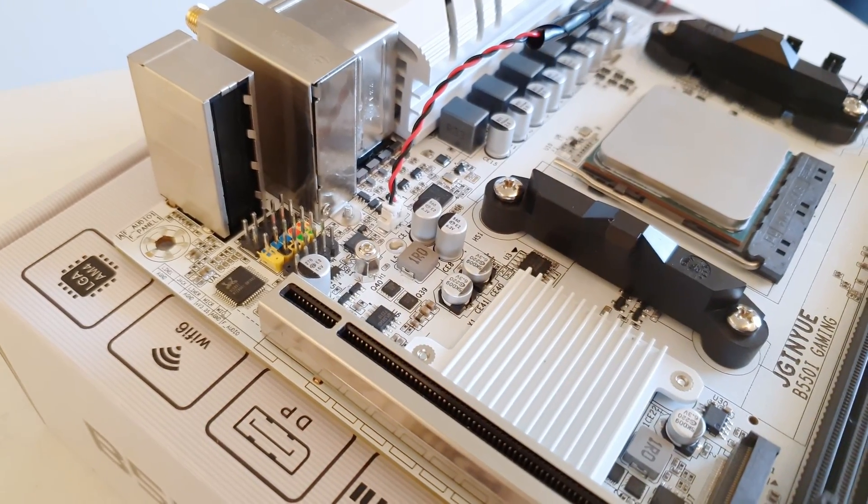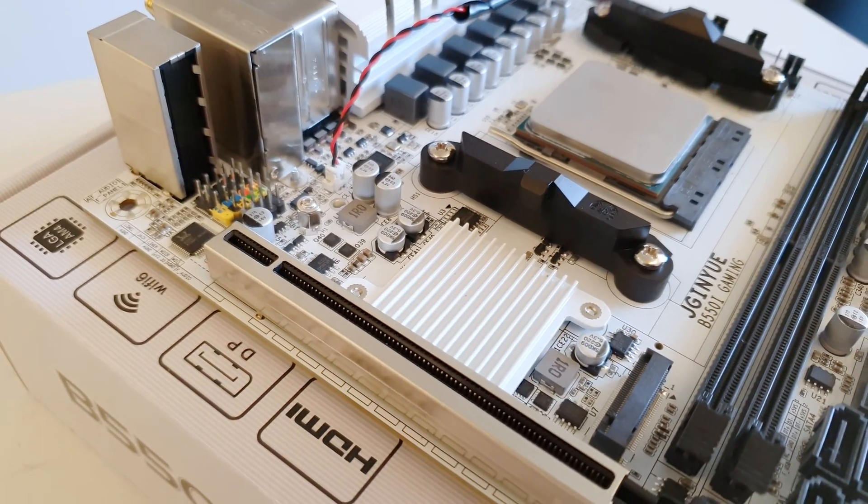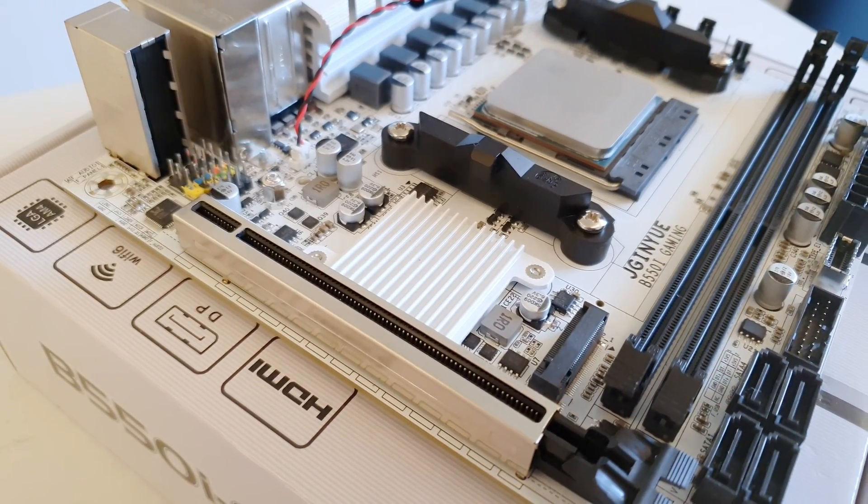Now let me tell you about the important layout specifications of the motherboard. The Tinue B550i comes without a Wi-Fi adapter, so if you plan to use Wi-Fi you have to buy an M.2 Wi-Fi adapter separately, as well as a Wi-Fi antenna. It's important to mention that you need to buy PCIe M.2 Wi-Fi adapters, not CNVI — CNVI adapters are not going to work here. In my case I tested with an Intel Wireless AC9260 adapter and both Wi-Fi and Bluetooth worked just fine.